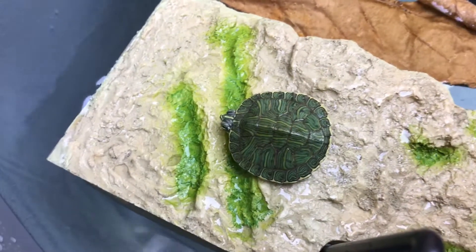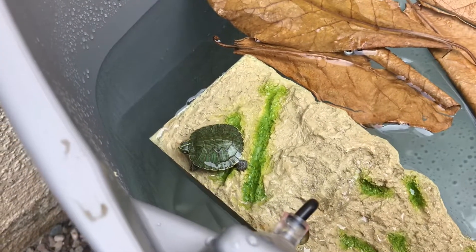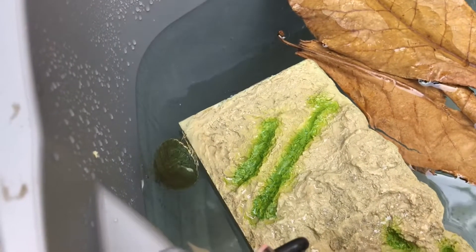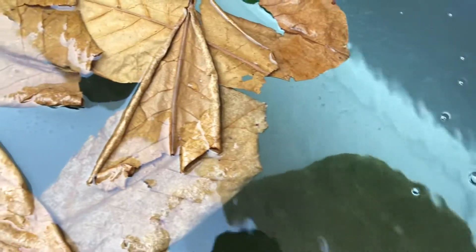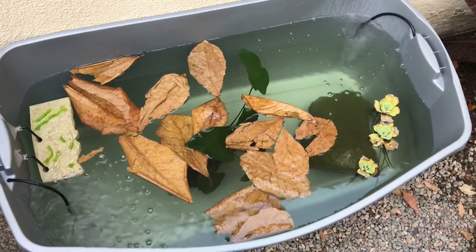Do you think he's going to crawl out? I put him inside the water and see if he swims. He's swimming! And that's pretty much it. I'll give you guys an update in about a week or so.